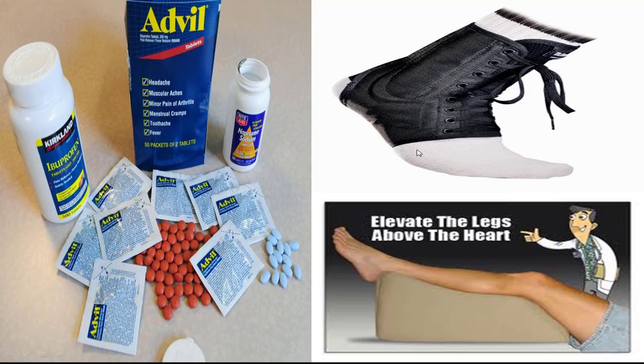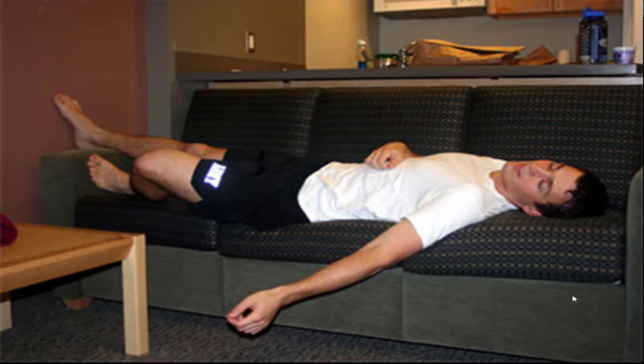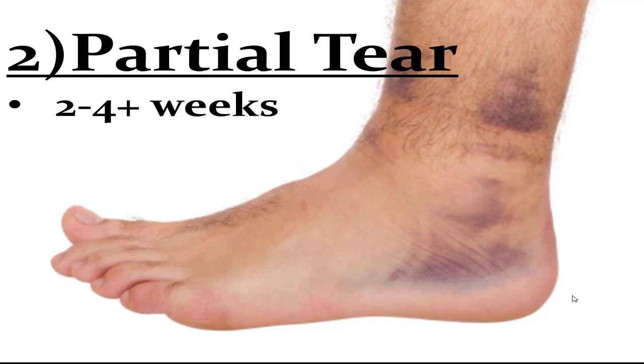Almost nobody does this, but elevation helps — if you're kicking back on the couch watching TV anyway, toss your foot up. Combined with compression, this prevents bad cells from getting in during the first day or two. You can also use topical anti-inflammatories per your doctor's recommendations. For rest, consider swimming or biking rather than marathon training — it keeps your cardio up and prevents the ankle from getting worse.